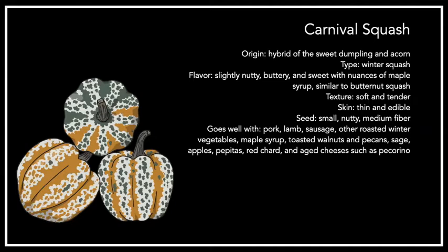Next up, we have the carnival squash, which is a hybrid of the sweet dumpling and the acorn squash. It's got a lightly nutty, buttery, and sweet flavor with nuances of maple syrup — similar to butternut squash but a little drier. It's got a soft and tender texture, with thin edible skin and small nutty seeds. Carnival squash is good for broiling, steaming, roasting, and sautéing. It can be blended into soups, made into risottos or sauces, but because of its shape and size it's really ideal as an edible vessel. It contains potassium, vitamins A and C, calcium, magnesium, folate, and omega-3 and omega-6 fatty acids.